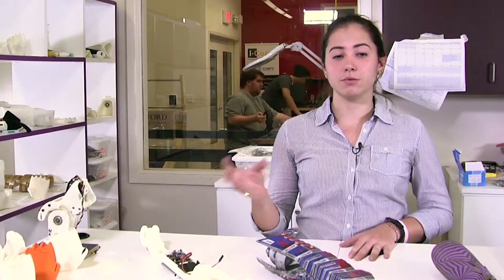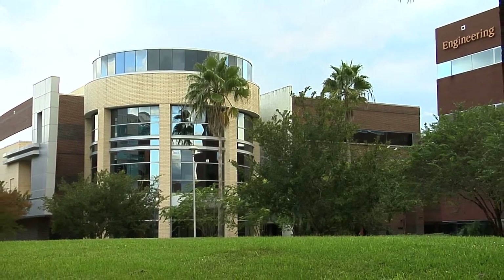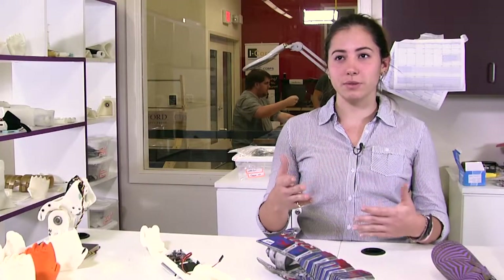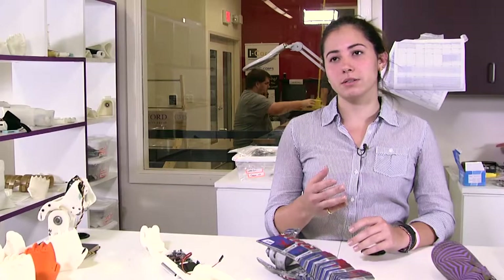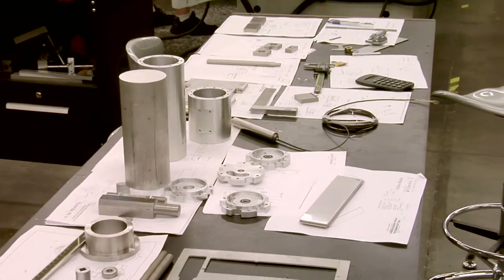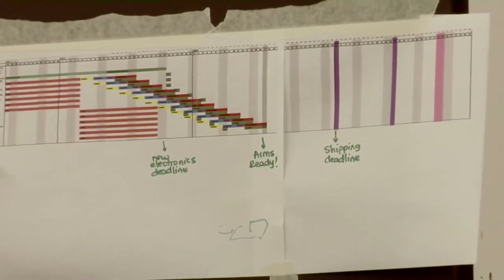Whenever someone reaches out to us requesting an arm, the first step is to contact us via email or through social media — mostly Facebook or Twitter. After we receive that first email, communication starts so we can request pictures to see the condition of the child. Then we ask them to fill out a standard measurement form, so by the time we jump into designing we know exactly what needs to be designed for the child's convenience. Some kids live locally; others are all over the US or even outside the US, so all communication has been through email, or sometimes Skype and video calls.